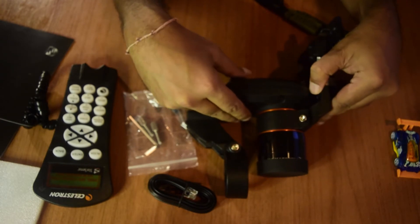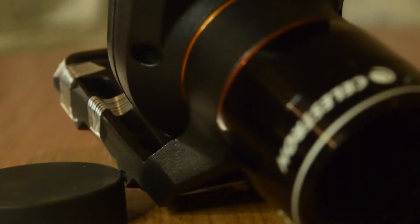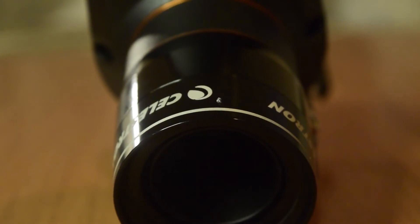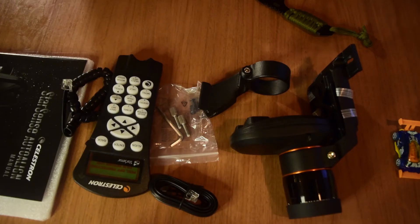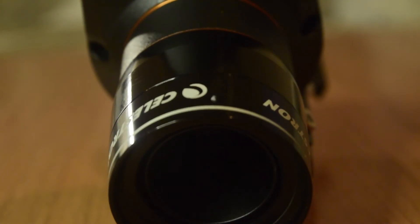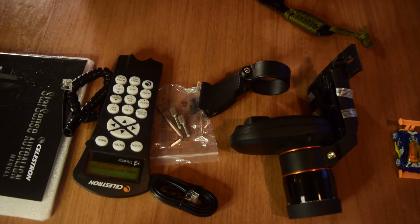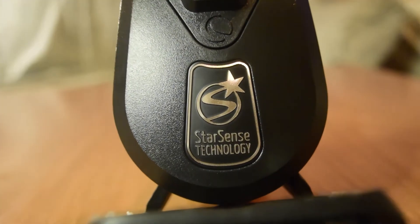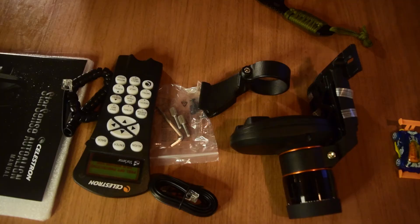Celestron claims the StarSense Auto Align takes pictures of the night sky and automatically aligns your telescope in less than three minutes. It enables automatic alignment of computerized Celestron telescopes and provides advanced mount modeling — aligning on numerous stars across the sky for extremely precise GoTo pointing accuracy. The StarSense hand controller houses all the CPU and database. For new astronomers who don't know how to locate stars, this automates everything: finding stars, aligning the telescope, getting you ready to view in under three minutes. You can increase accuracy using up to 10 additional calibration stars, which is great for astro imaging.